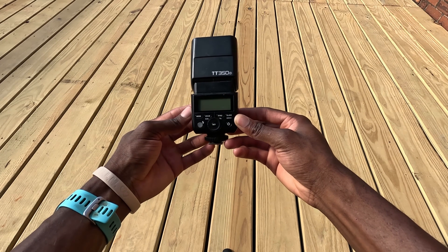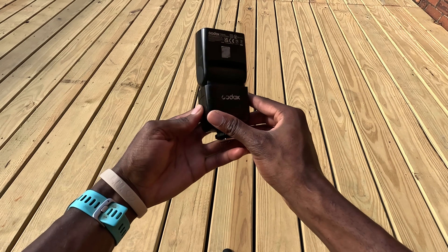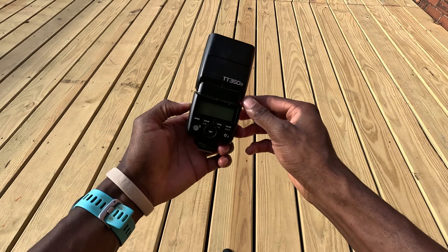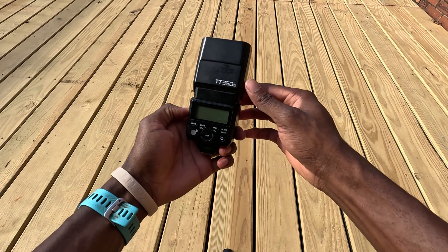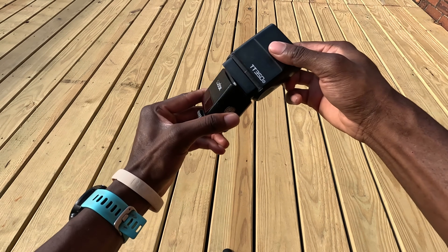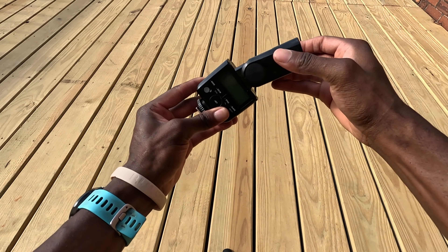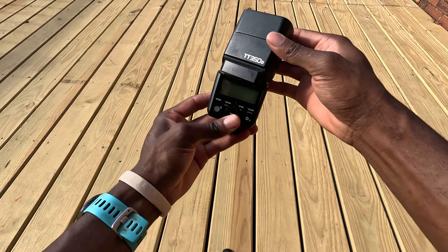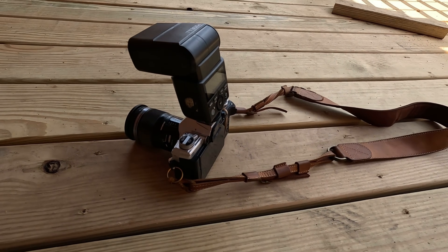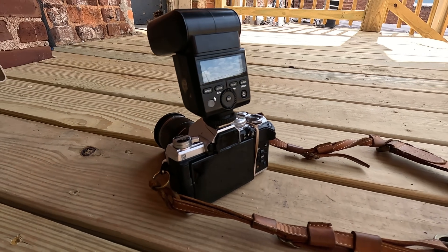The TT350 is well constructed with a solid feel despite its lightweight plastic housing. Its compact size makes it ideal for travel and on-camera use without creating a top-heavy setup. The interface is intuitive with a clear LCD screen and easily accessible buttons and dial. The flash head tilts and swivels for bounce flash, and despite its size it doesn't skimp on pro-level features.